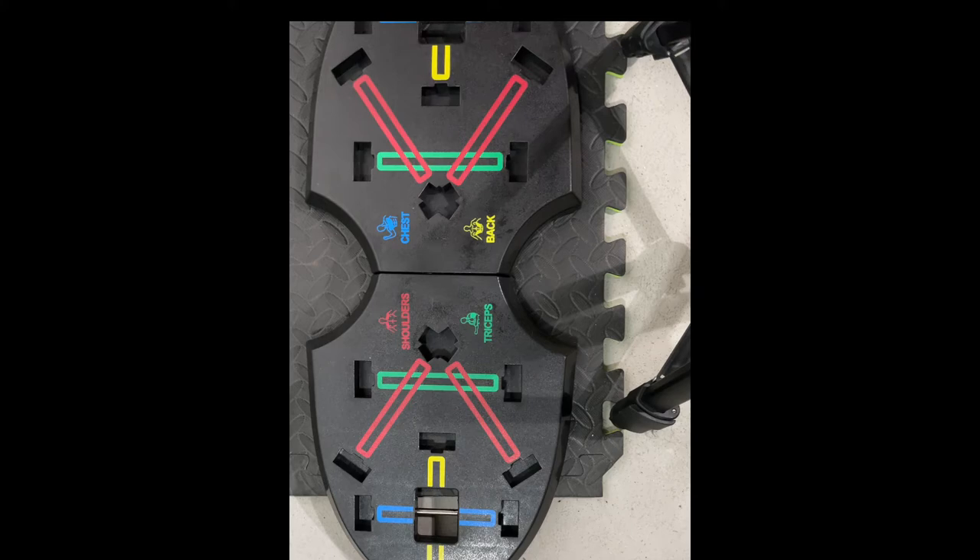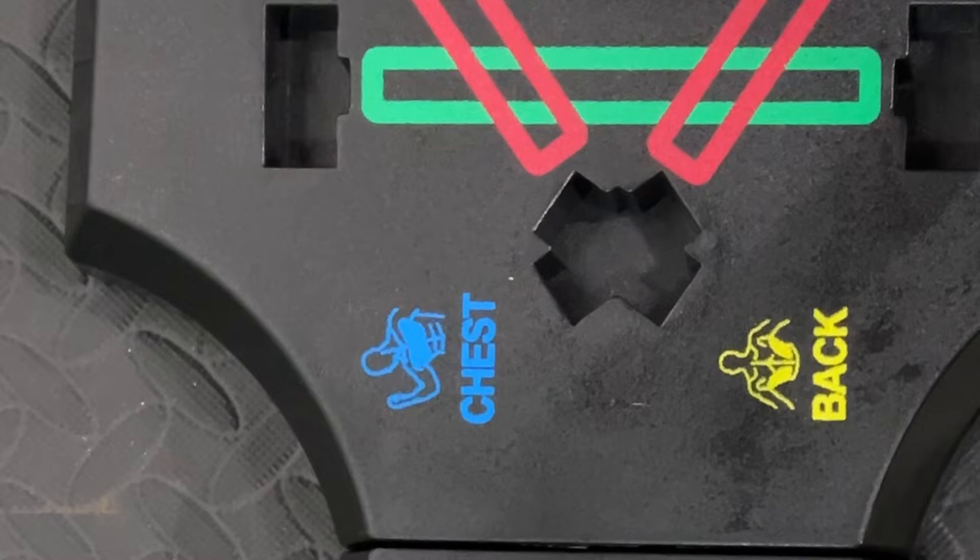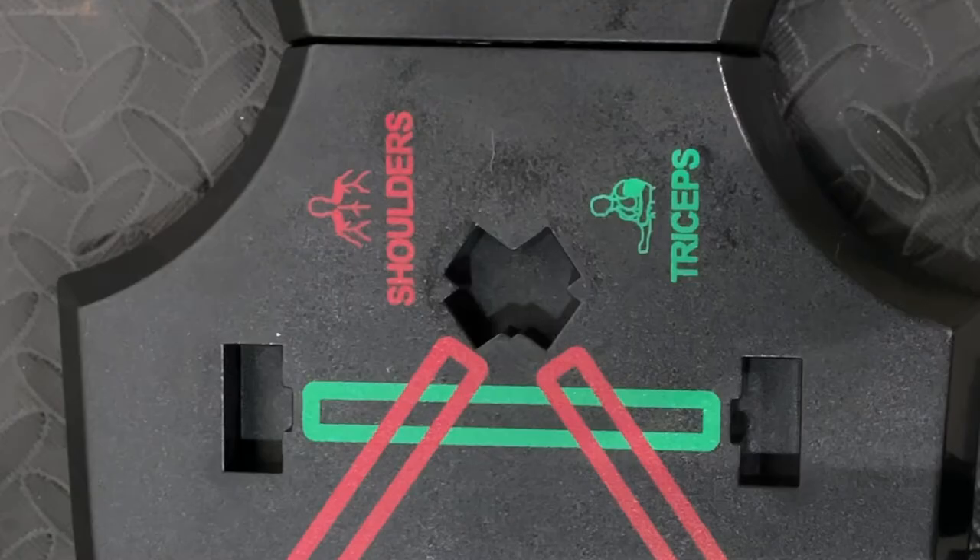The foldable board comes with a color-coded handle installation chart that tells you which muscle groups are the primary focus of the alternate push-up grip handle positions. Blue positions are for the chest, yellow positions are for the back, red positions are for shoulders, and green positions are for tricep workouts.